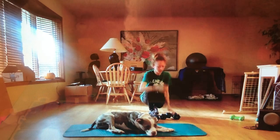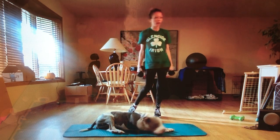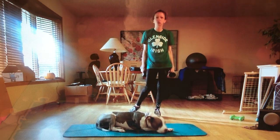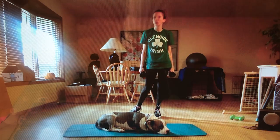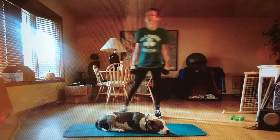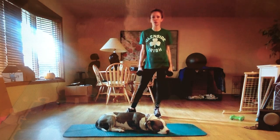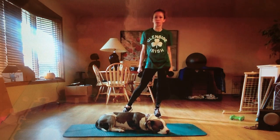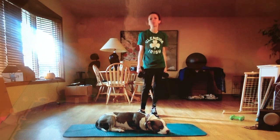I keep forgetting to say this at the beginning — you always want to start with a warm-up before you do these. Whether it's two minutes of jump roping, jogging in place, jumping jacks, hamstring curls in place — you want to do at least three to five minutes of a warm-up before you start.